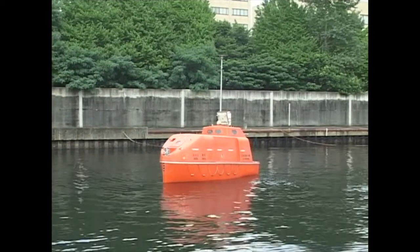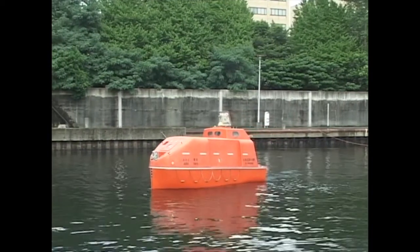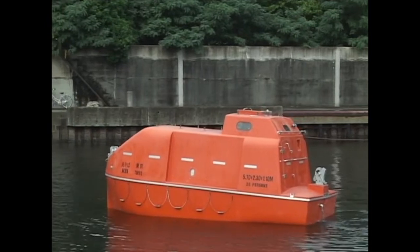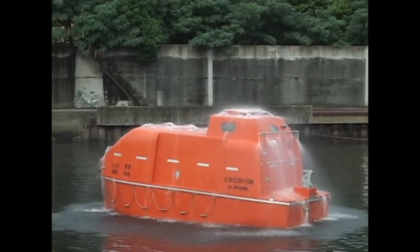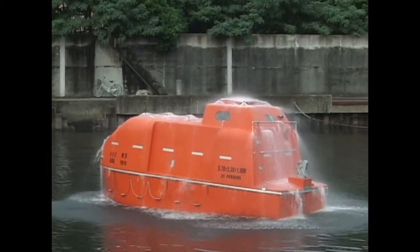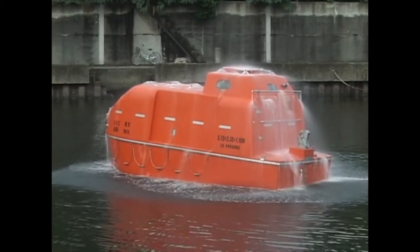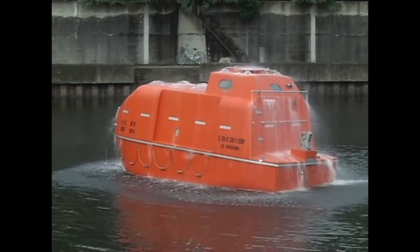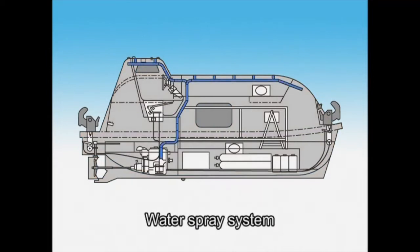Fire-protected lifeboats are totally enclosed lifeboats with water spray and air supply systems, carried on ships such as tankers. The water spray system effectively cools the surface of the boat envelope to protect the hull from fire damage and the cabin from high temperatures, enabling the crew to evacuate to a safe sea area. The system protects the crew for at least eight minutes. The spray pump ejects sea water from nozzles on the external surface, cooling the hull.